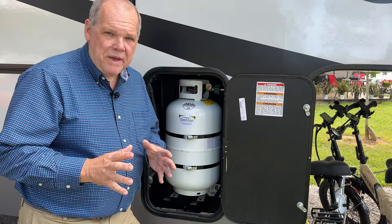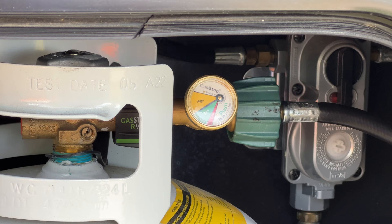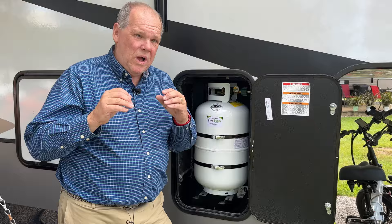It's been about 10 minutes and I come back out — the needle has not moved at all, and that's great news. It means we have no propane leaks in our system, and considering this is a brand new trailer, that's a good feeling.